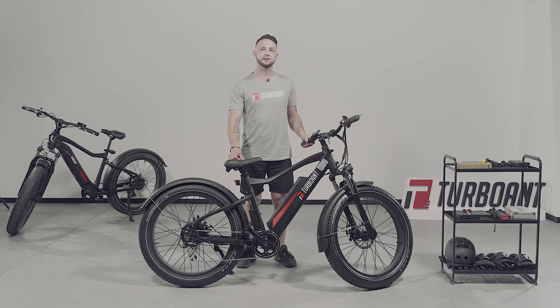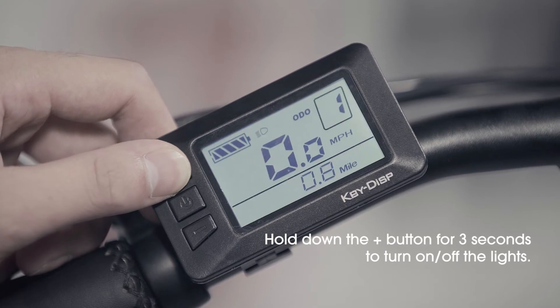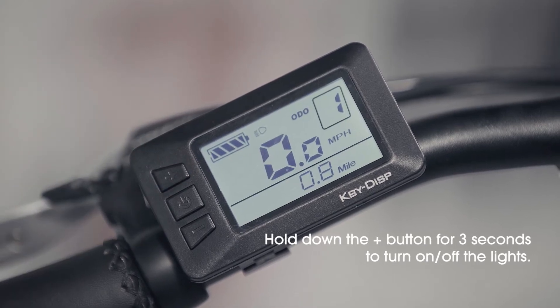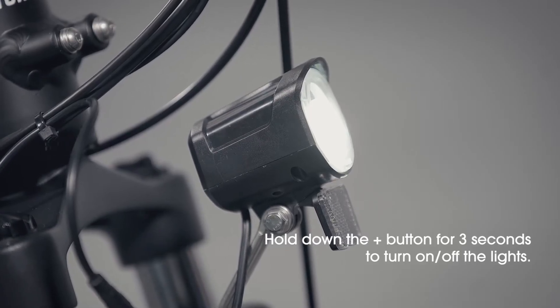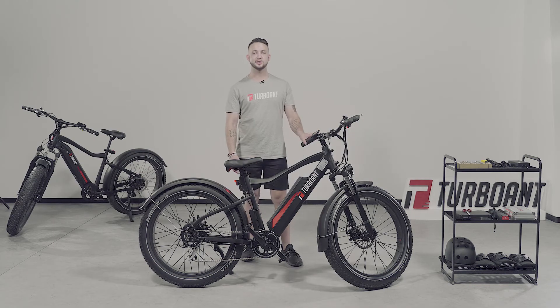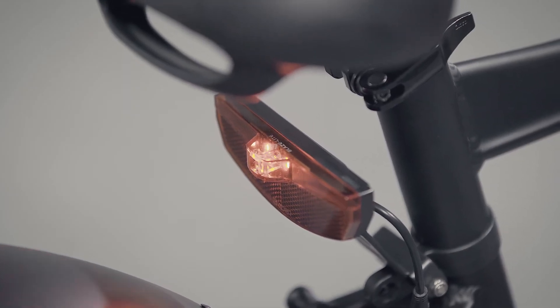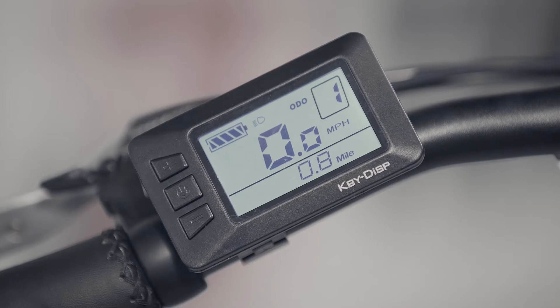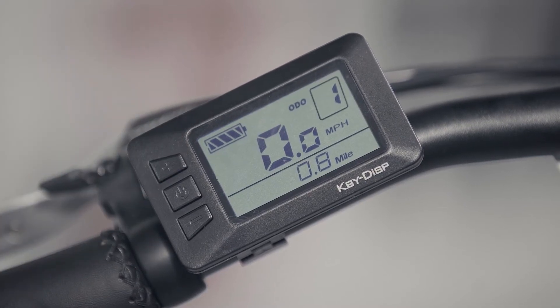To turn on the front and rear lights, simply hold down the plus button. You will see an icon come on and the LCD screen lights up — you now know your front and tail lights are on. Also note that when braking, an additional light in the back will come on as well. To turn off, hold down the plus button again, and now your lights have been turned off.